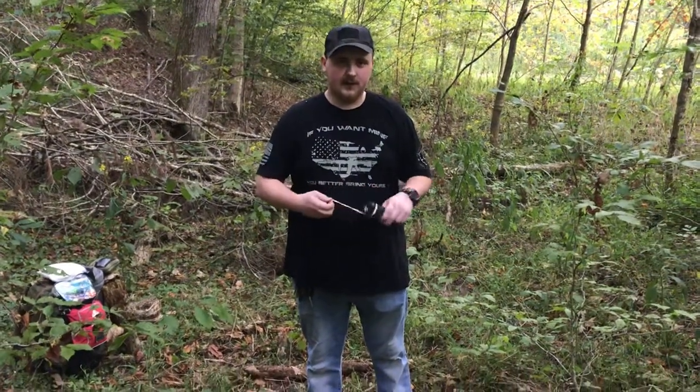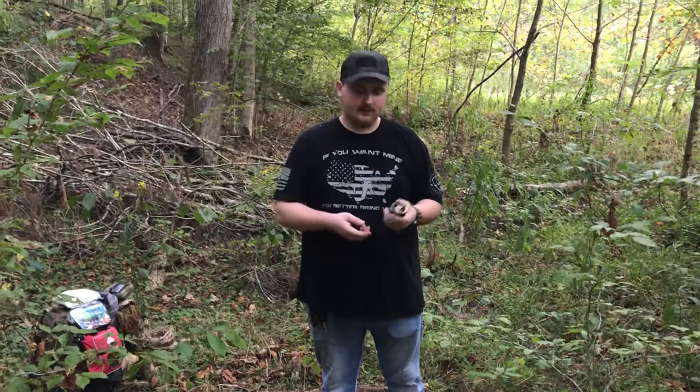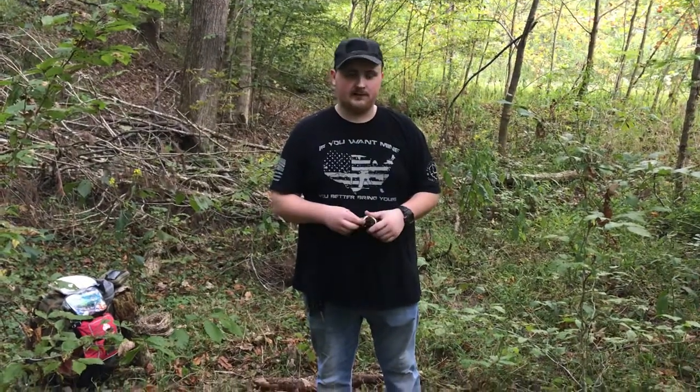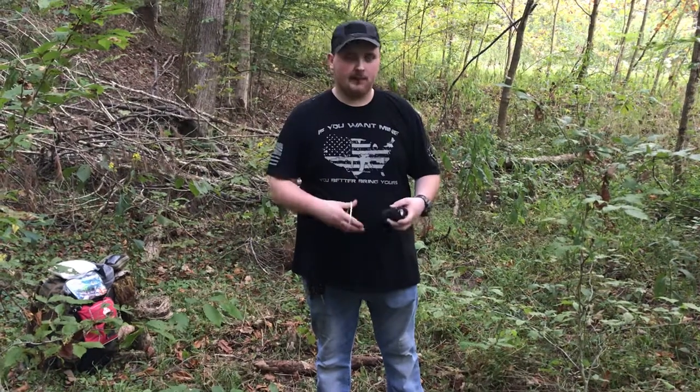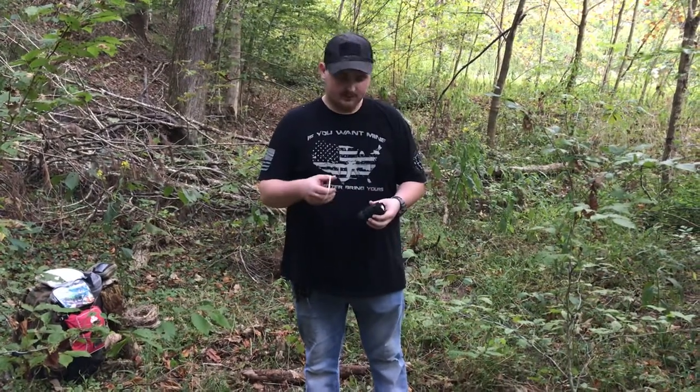Welcome back to Ridgetop Survival. Today I put together a little EDC kit out of the stuff I usually keep in my pockets. It's always getting in my way and I'm never getting what I actually need out of my pocket, so I figured I'd do something like this.